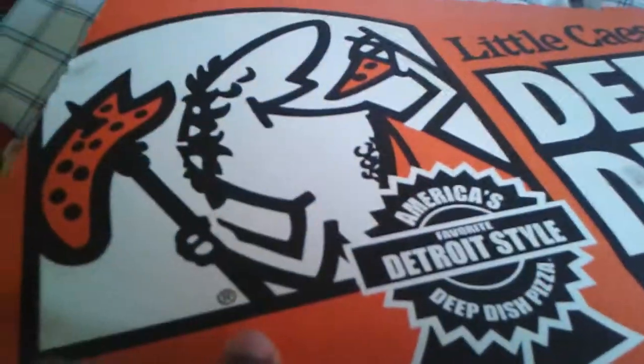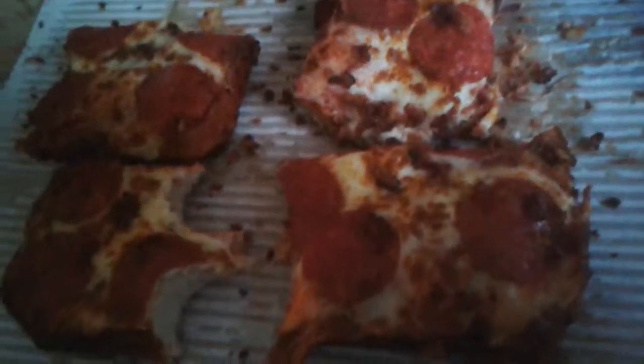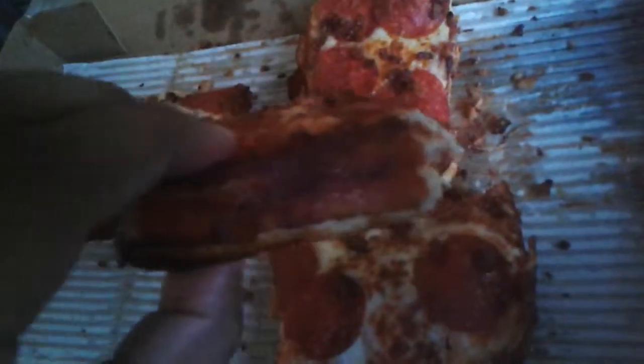Except for Little Caesars. As you can see on the box, it's Little Caesars Detroit-style deep dish pizza. I don't know who's got a better deep dish — Detroit or Chicago. I would love to try Chicago deep dish pizza, but this right here is pretty damn good. Bacon on the side.